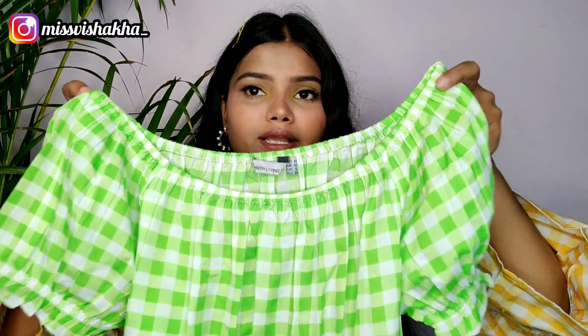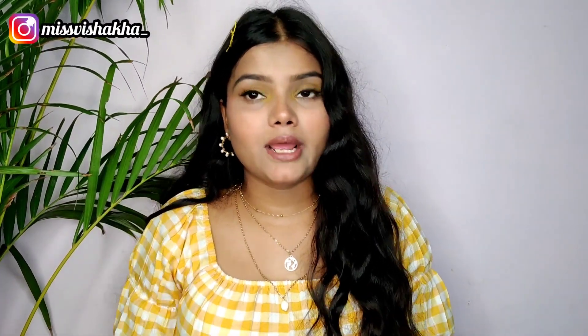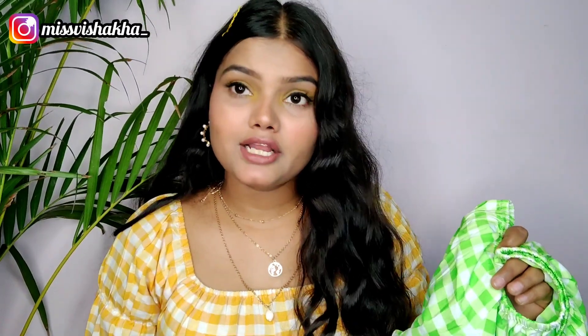It was a very nice piece. The price on Miso was 723 rupees, but when I checked other apps I got it for 404 rupees. I have purchased it and if you want to purchase it, the link is in the description box. You will get it for 404 rupees. It comes in two colors.